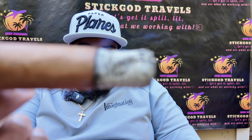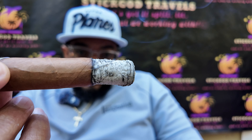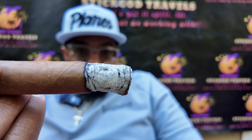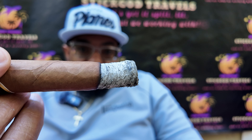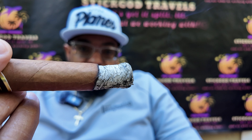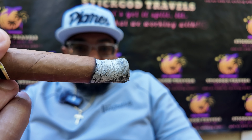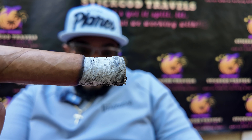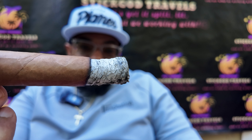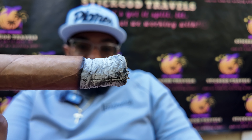I just had to bounce back in and show y'all the beauty of the construction on this cigar, man. Look at that — we've been stacking dimes since I lit this thing up. Still smoking good. Still getting a lot of that vanilla flavor on the backnotes. Cedar up front. We're getting a little bit of leather now. Construction is the key, man. That's the key to your flavor, the key to consistency and any kind of transitions — it's going to come through construction.